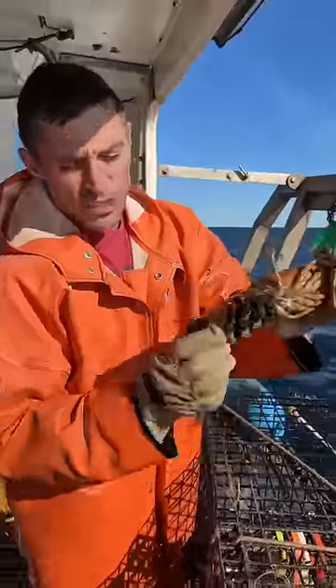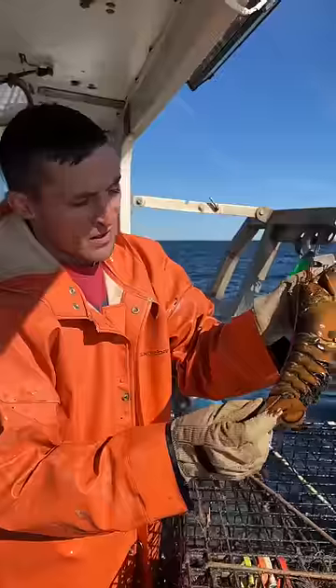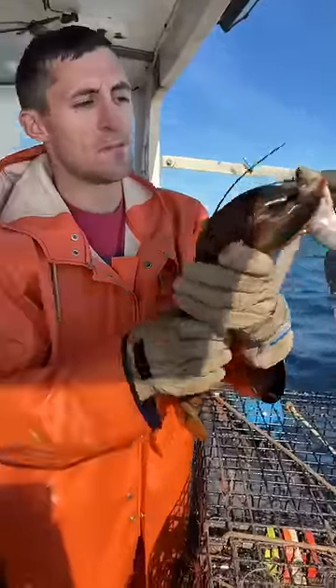If you're new, we notch the tails of egg lobsters — you can see she's currently full of eggs. This lets future fishermen know that she's a breeder, even if she's caught down the road when she doesn't have eggs. It's one of many things we do in Maine to keep the population sustainable.